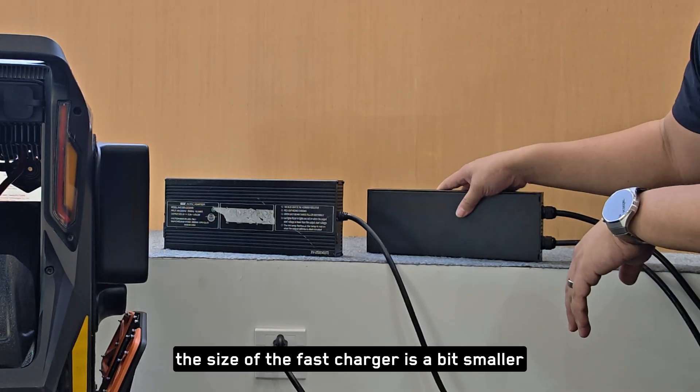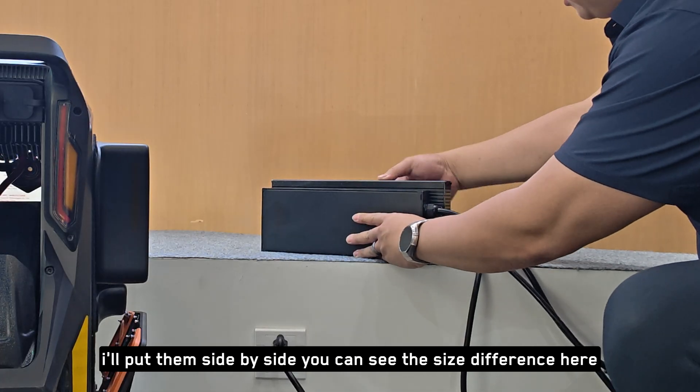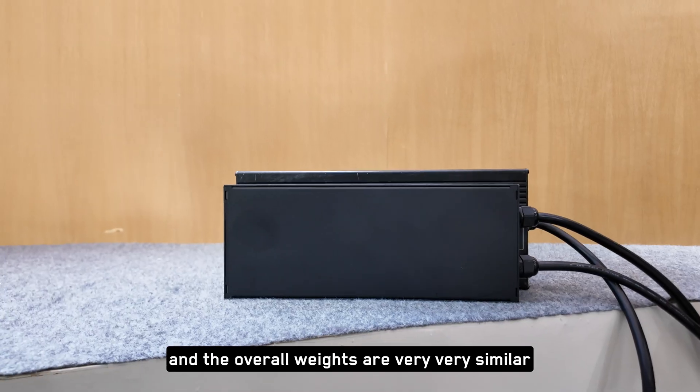The size of the fast charger is a bit smaller. I'll put them side by side — you can see the size difference here, so it's a nice smaller footprint and the overall weights are very similar.